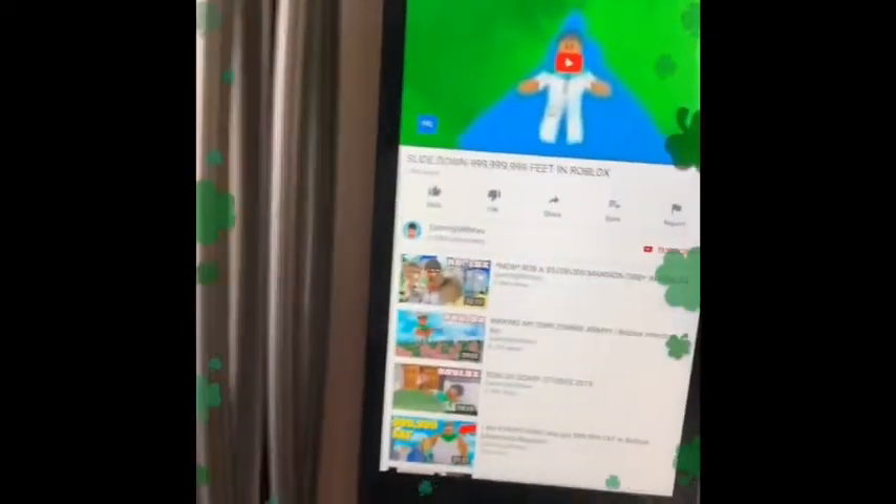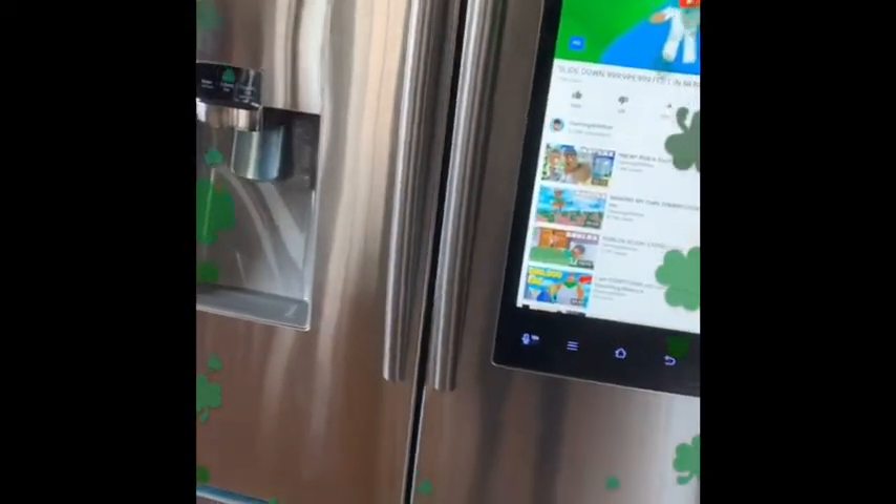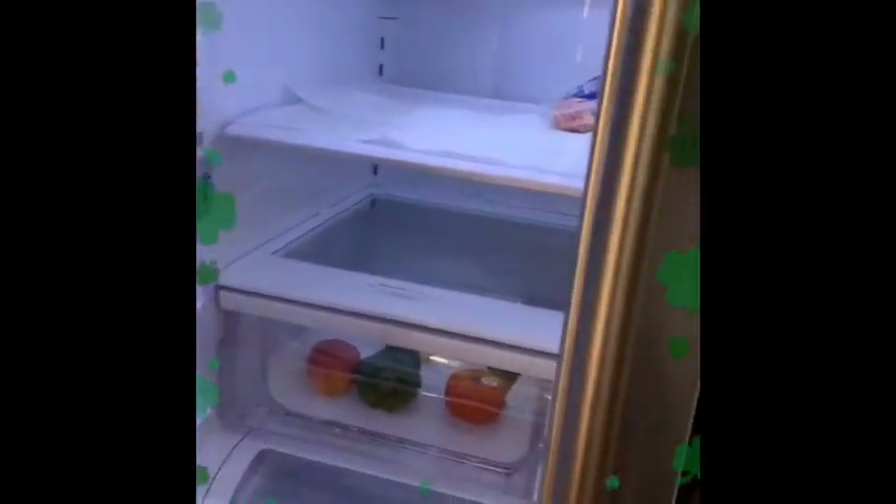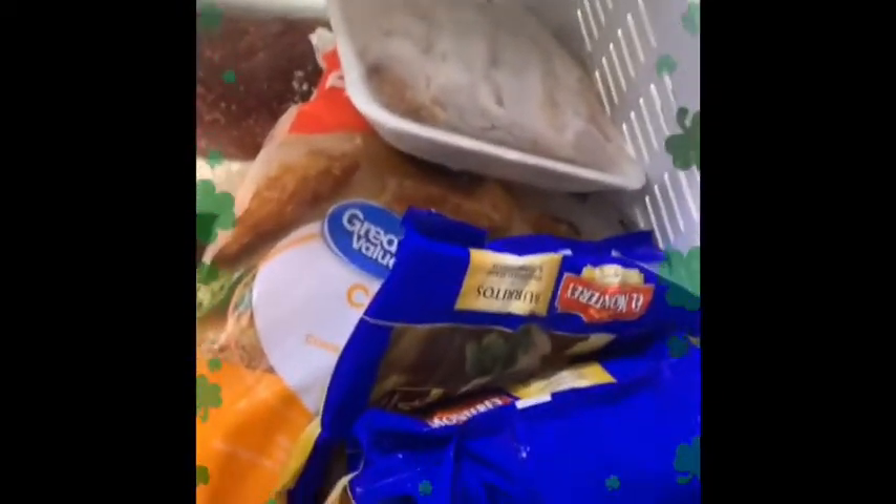So this is my first time seeing it. It's the Samsung Family Hub fridge. I don't have any food in it because my other refrigerator has been going out slowly over the last couple of days, but I'm about to go to the grocery store — if they even have food. I don't even know if they have food.